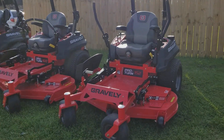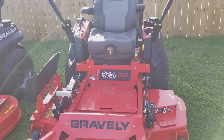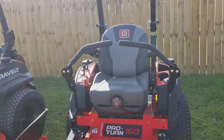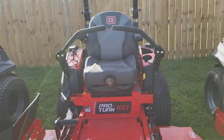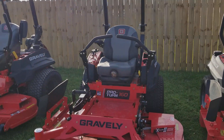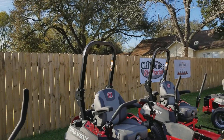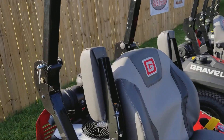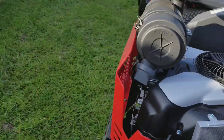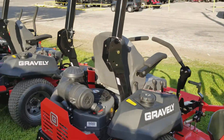Then we get to our Pro Turn series. This is the Pro Turn 152 — limited lifetime deck shell and frame on here. This is the Pro Turn 160, a little bit bigger, with air ride seats — you'll feel very comfortable on here. All three of these up to that 260 have the dual gas tanks. These are more commercial grade, and the commercial ones all come with ROPS on the top. You can adjust your armrest for a very comfortable ride. The only difference here is this one has a Yamaha motor on the back — the rest have the Kawasaki motors.